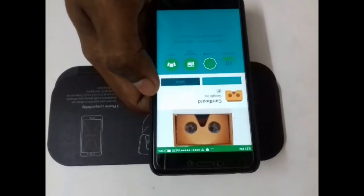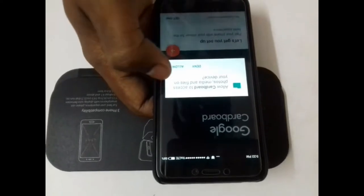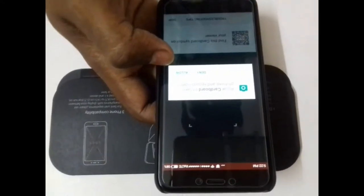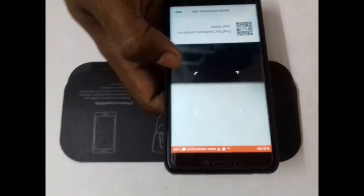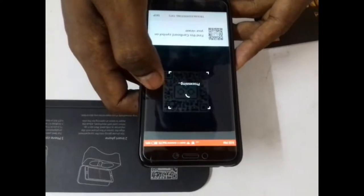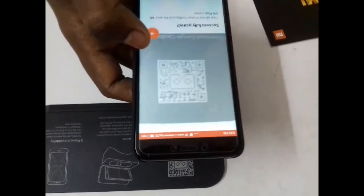Open the app and allow permissions. Click on the orange arrow, grant permission again, then scan the QR code once more. It will automatically pair your VR with the Google Cardboard app. Now close the Cardboard app.